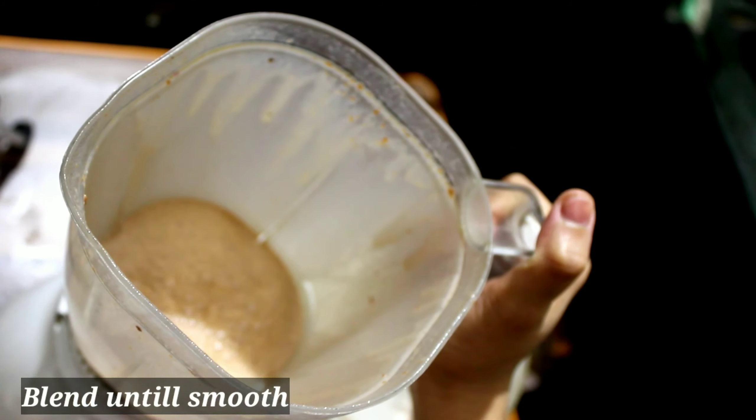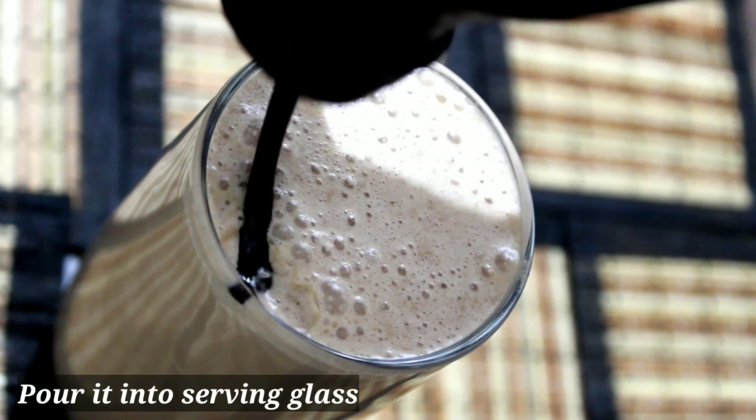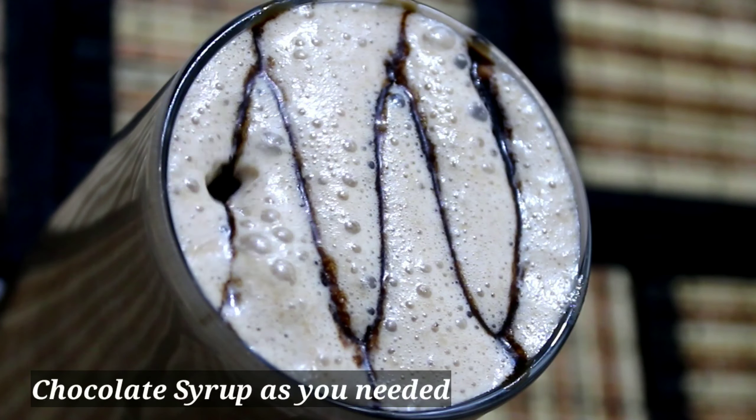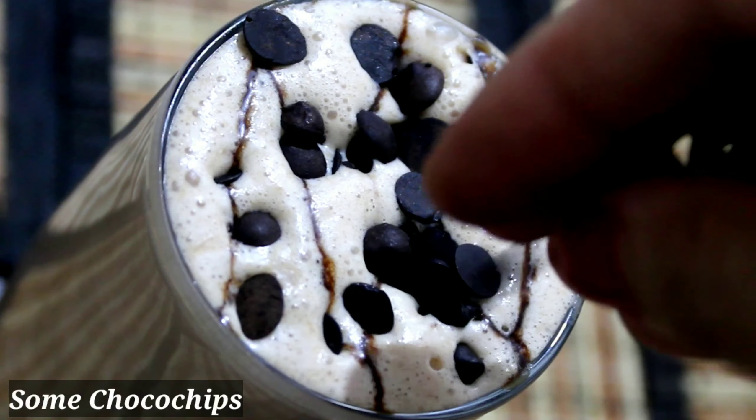Now add 4-5 bourbon biscuits along with the chocolate and milk. I will serve it in your favorite glass. I will add chocolate syrup as needed, and some choco chips. These choco chips are made at home.